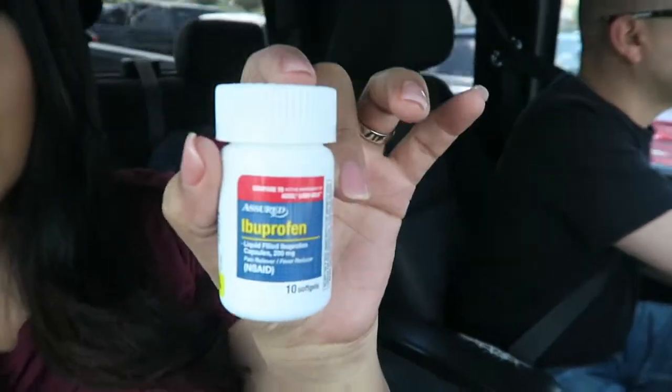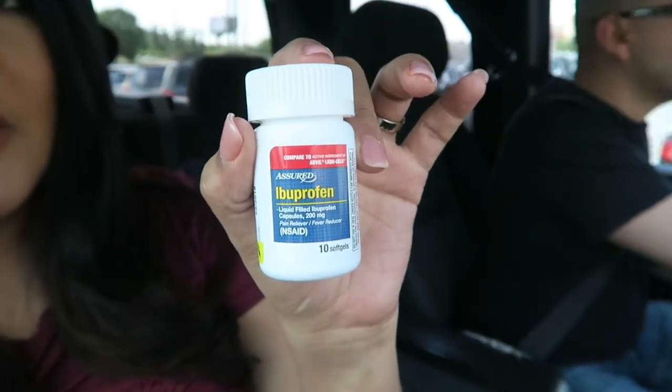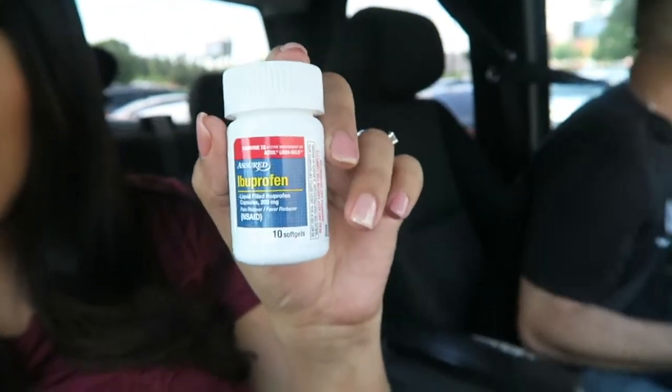We went to the dollar store and I'm having really bad women's pains. I should have told Joe to go get me some Advil, but they had this Assured ibuprofen gel caps — it's like imitation Advil liquid gels.